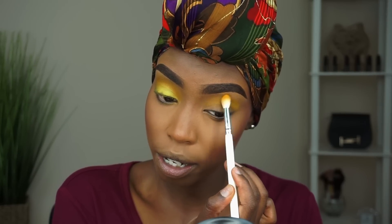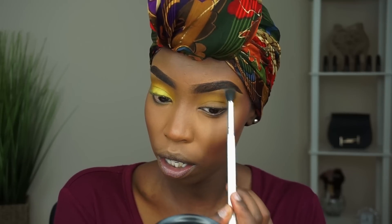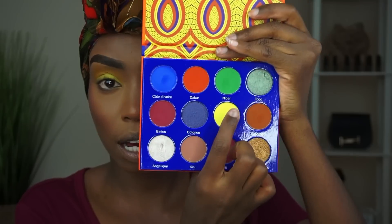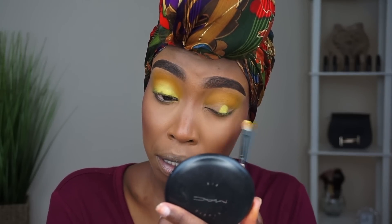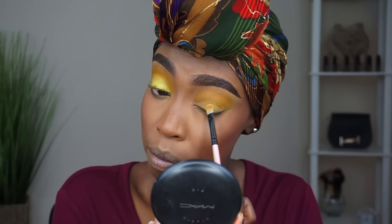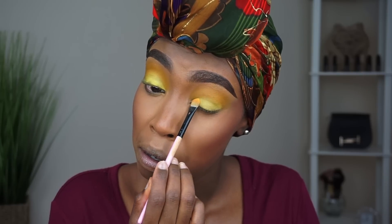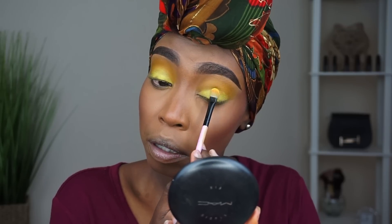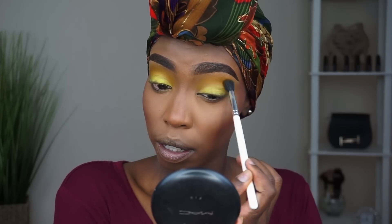I also like to dab it in because yellow is a very hard color to work with — it becomes patchy and starts breaking apart, so work that color in nicely. I'm using the Morphe x Jaclyn Hill brush JH34, and then take the JH36 by Jaclyn Hill as well and just blend that out. Blend out, blend out — I like to go back and forth. Then we're going to go to the Afric palette and take the color Aya, placing it on the lid. It's very pigmented but you have to work with it because it disappears.